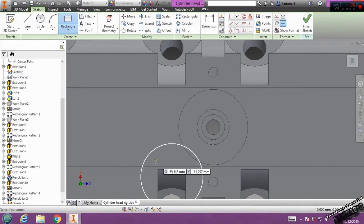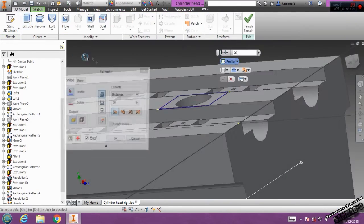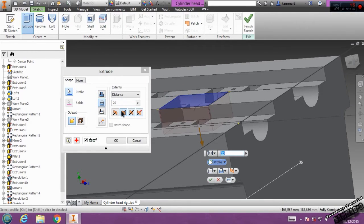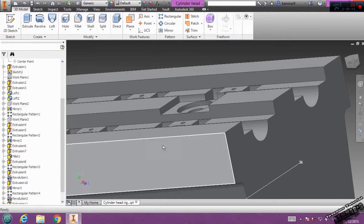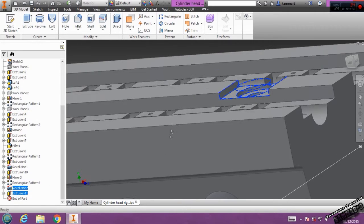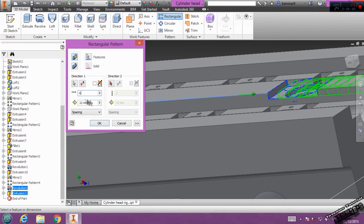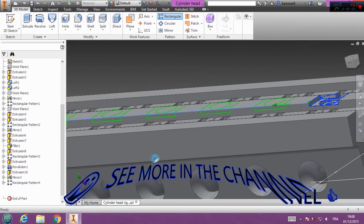Select this, then go to rectangle, start from this point to this point, and go to 3D model, extrude it, cut, select this, put here 5, click OK. That's all. Then you have to repeat this 6 times. I go to angular — choose the distance, we have 6 times, 90 degrees, and switch the direction.